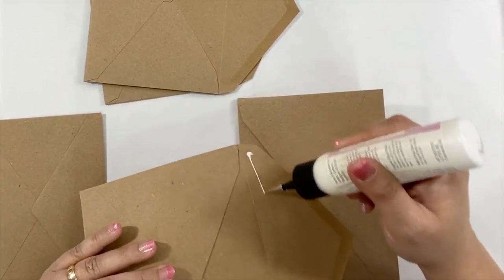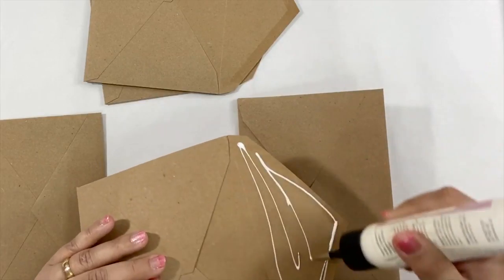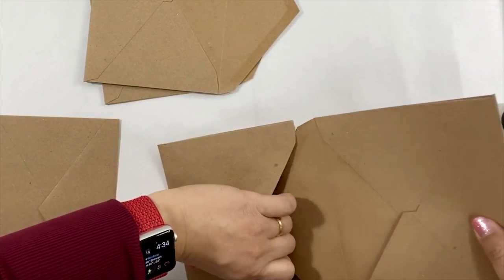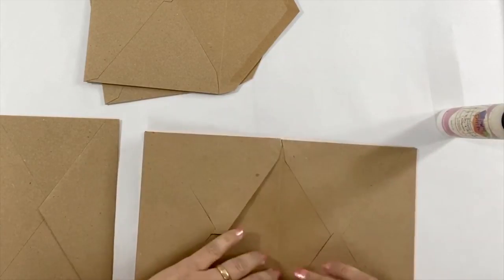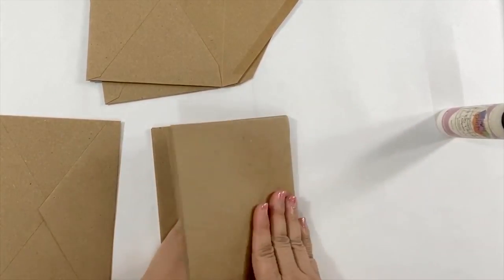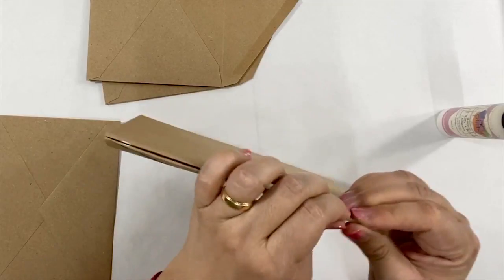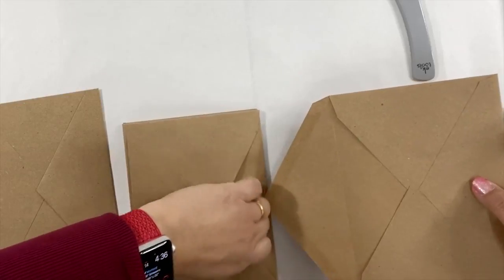Now we're going to start adding the rest of the pages. Add the glue on the flap and then insert the pages inside the other envelope. Make sure they align together before the glue dries. You can fold it up and press it together. Repeat these steps for all the pages.